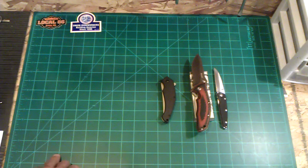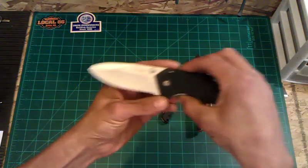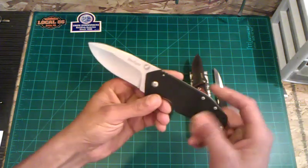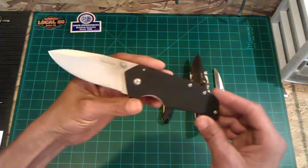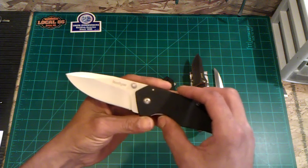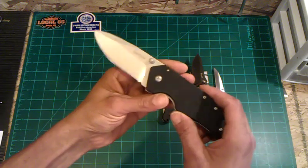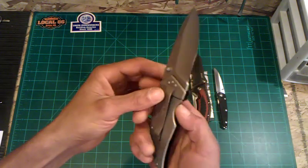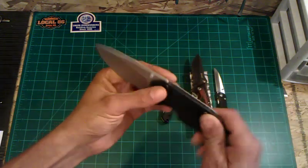Next up would be a Kershaw One Ton, frame lock. On the One Ton I'm looking for $18 bucks shipped. It's brand new, no kind of wear on it whatsoever, never EDC'd it. G10 on one side, frame lock on the other, and it's bead blasted.